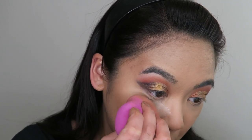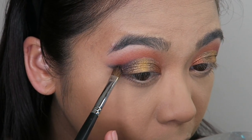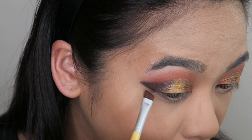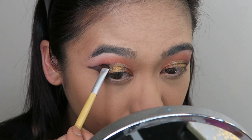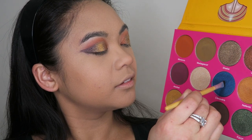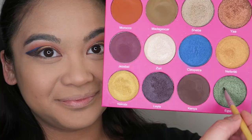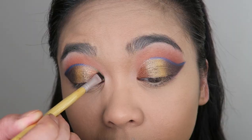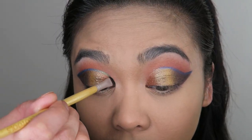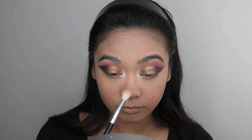Now I'm going to go in with some translucent setting powder and just set in the places I applied concealer. Now going into the shade Layla, I'm going to take this on the outer part of my eye just to create that wing. I went in with an angled brush just to give myself a little bit more control over the sharpness of the wing. With that same angled brush, I'm going to go into the shade Cleopatra, which is a beautiful, rich blue shade, and I'm sort of giving myself a line where the cut crease and the transition shade meet. Now I'm going to go into the shade Egypt and take that from the inner corner to the middle, meeting where Cleopatra ends. Now I'm going to go into the shade Zuri, which is a beautiful, bright highlight shade, and I'm highlighting the inner corners of my eyes with that.